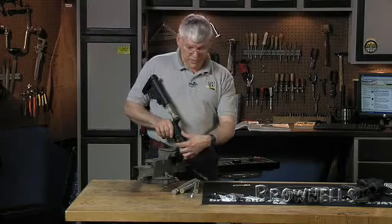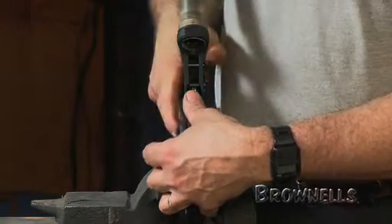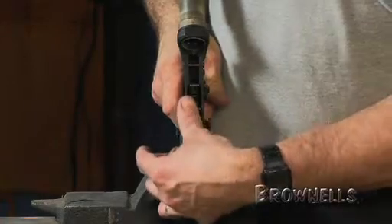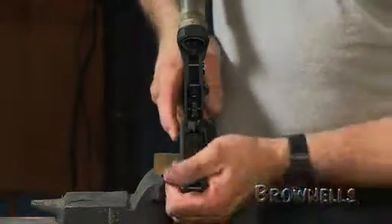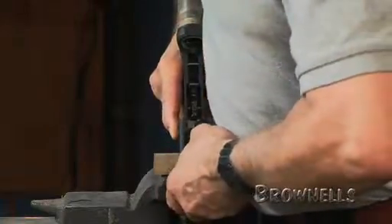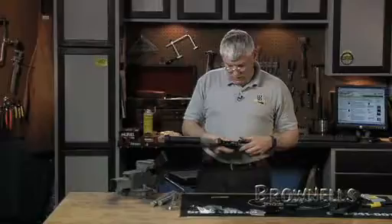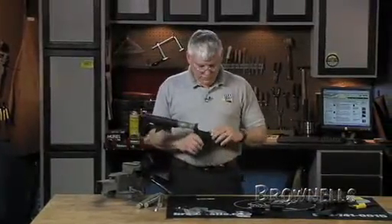Notice I'm guarding the hammer just to make sure that the hammer doesn't fall on and damage the receiver in case that safety were to fail. Rifle is ready to reassemble and test.